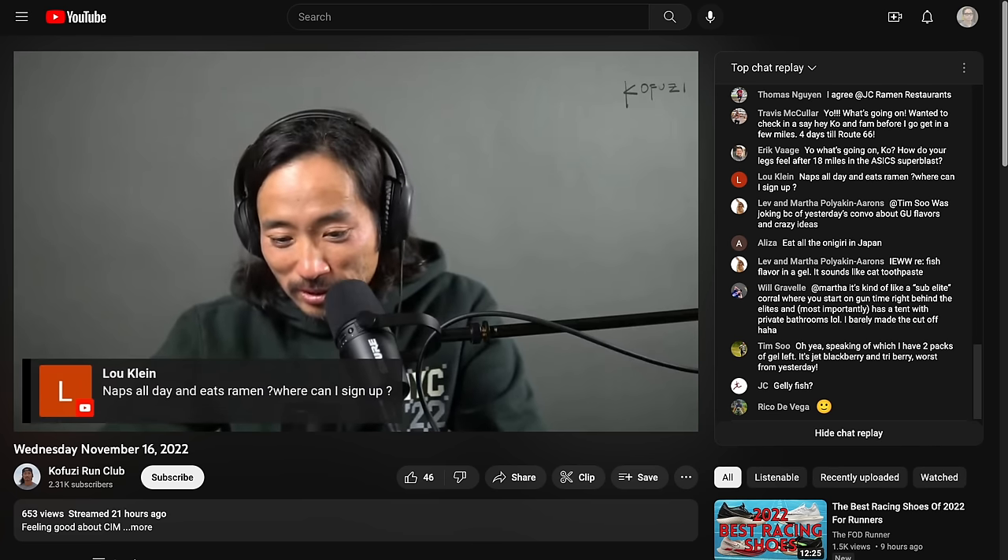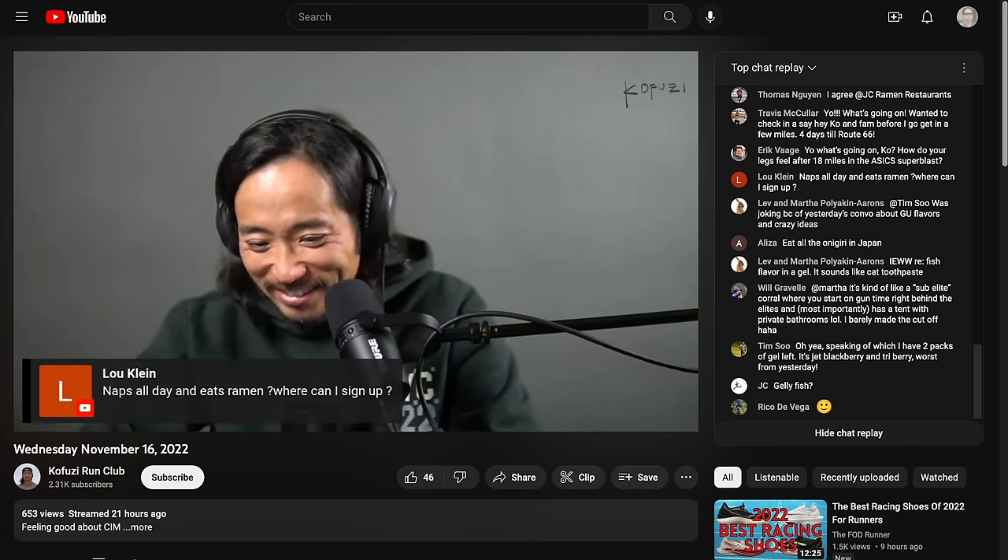Those are my thoughts on this shoe after 100 miles. Let me know in the comments if you have any questions, or better yet, stop by the live stream I do Monday through Friday right here on YouTube — I'd love to talk to you guys in the chat. Thanks so much for making it all the way to the end of this video. Hopefully you guys are staying safe out there on your runs, and I will see you in the next one.